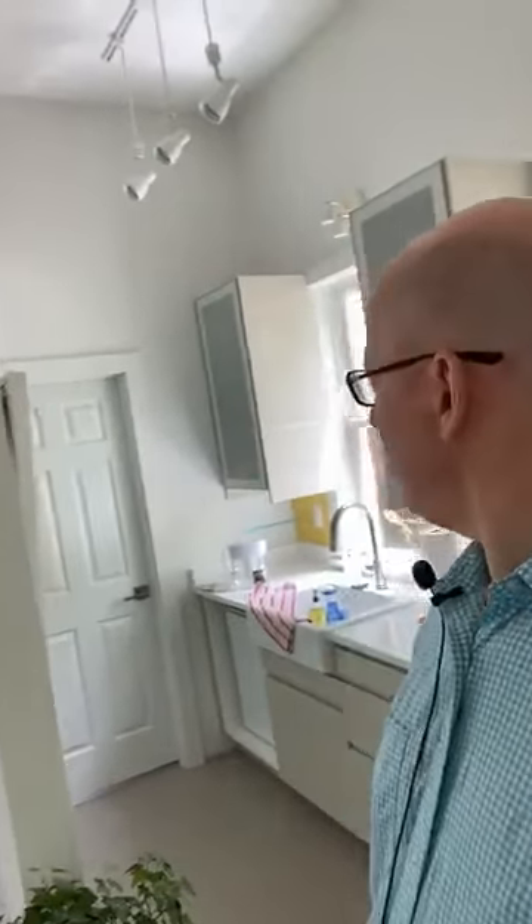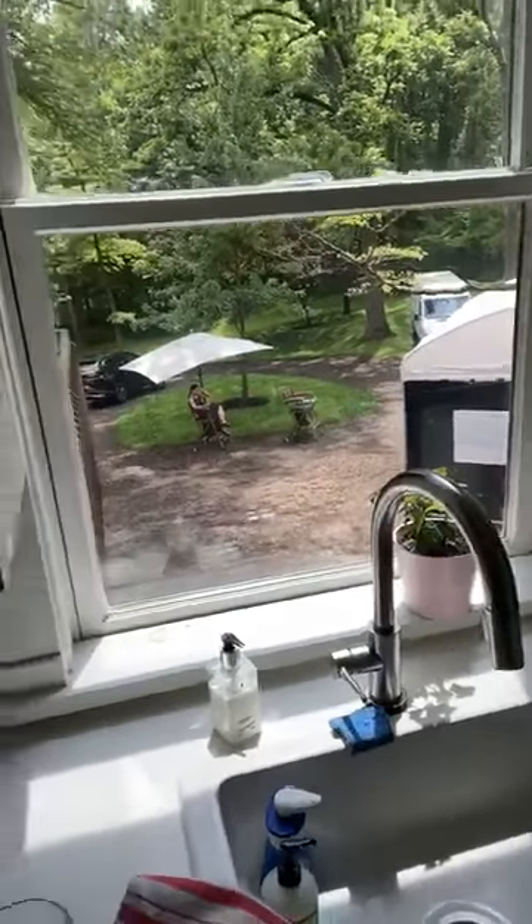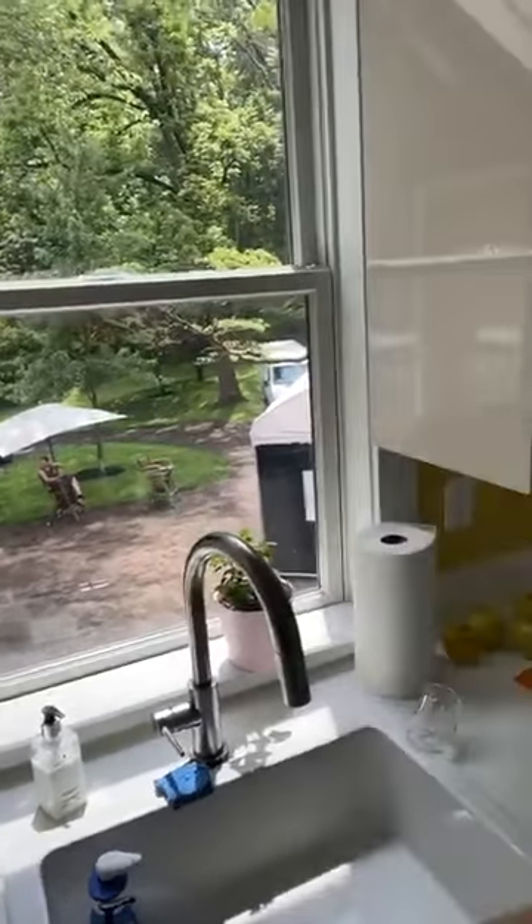This is the obligatory wet bar — a place I can wash my hands. It's a nice little space here. And there's my little plant in the window, because everybody needs to have a plant in the window.